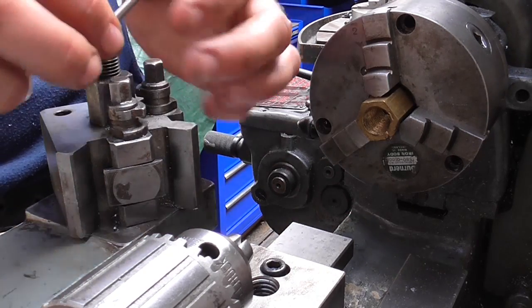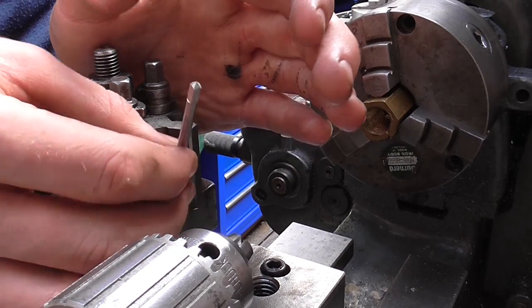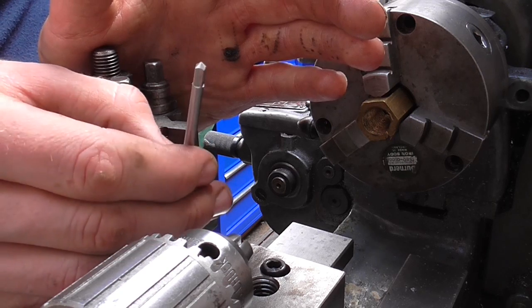Quite often though you come across taps such as this one where the end of the tap has no center hole in it — on this one, for instance, you've just got a little point.